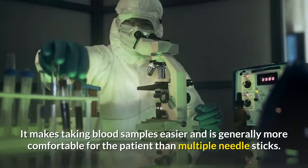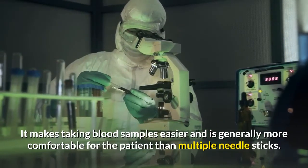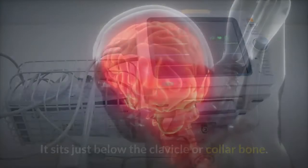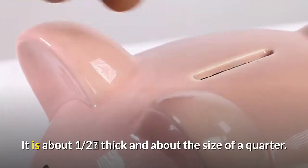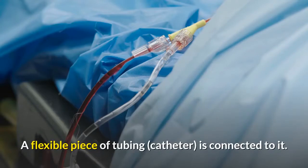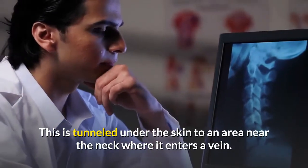It makes taking blood samples easier and is generally more comfortable for the patient than multiple needle sticks. A port is a small medical device that is installed beneath the skin, usually in the upper chest. It sits just below the clavicle or collarbone. It is about one-half inch thick and about the size of a quarter. You can feel its raised center under your skin. A flexible piece of tubing, called a catheter, is connected to it. This is tunneled under the skin to an area near the neck where it enters a vein.